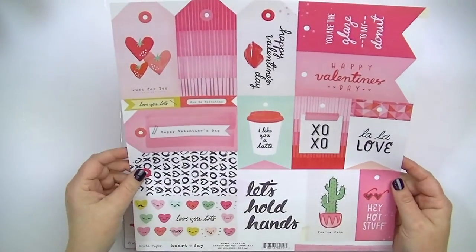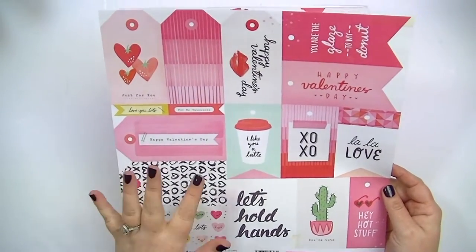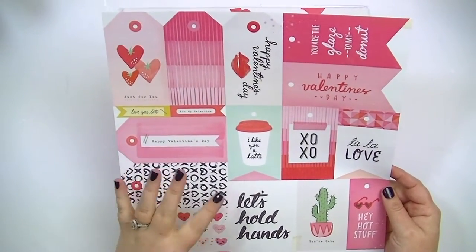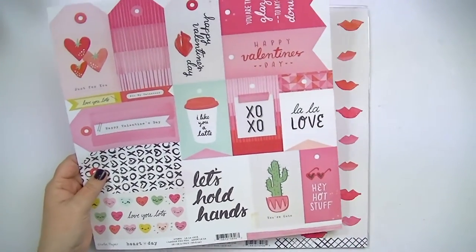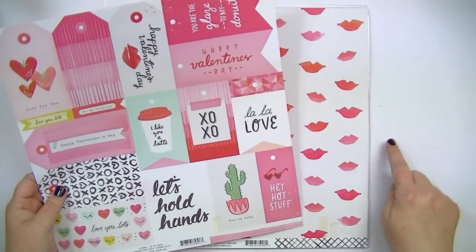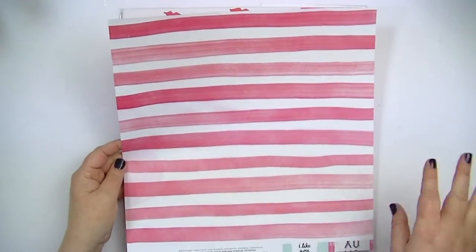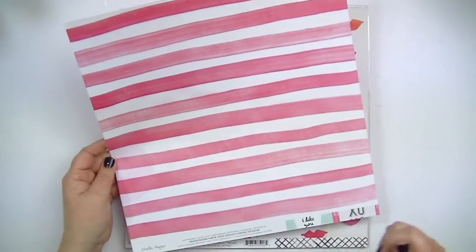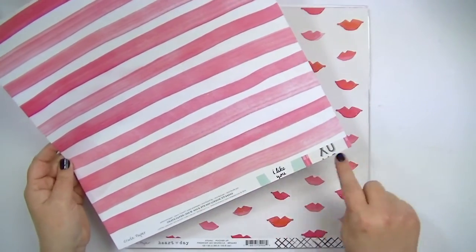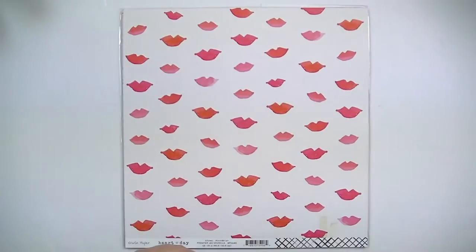The front side is almost a white background. Crate Paper sometimes can be very off-white — this one I would say it's slightly gray, just slightly off. But the back side is this really pretty kind of brushed stripe. It doesn't have a complete branding strip at the bottom, only a little section, but that's okay.